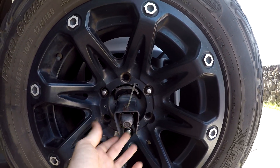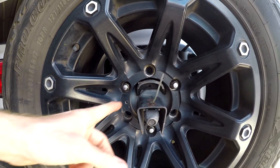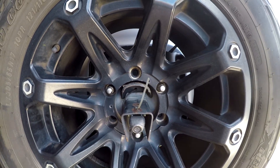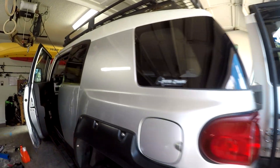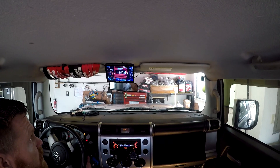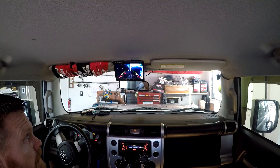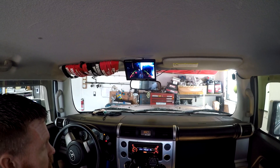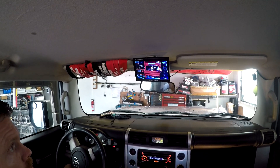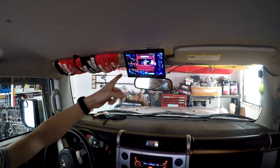Coming back to the rear camera — I have it sitting here, zip tied. This camera and the front camera have both been on the FJ Cruiser for four years. They're cheap Amazon cameras and they still work really well. In the interior, the front camera is always on and always viewing the front unless I press my little reverse camera button down here, which doesn't turn on the reverse light because of the way I have it wired with a relay. Or I can put it in reverse — reverse lights come on like they're supposed to, and it goes back to the front camera when done.